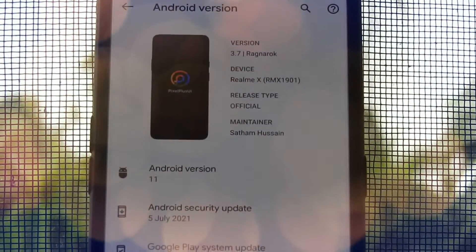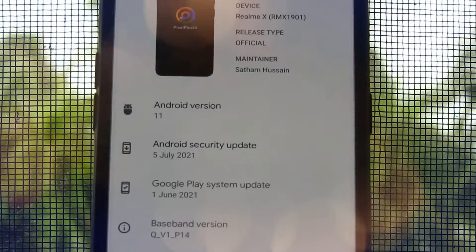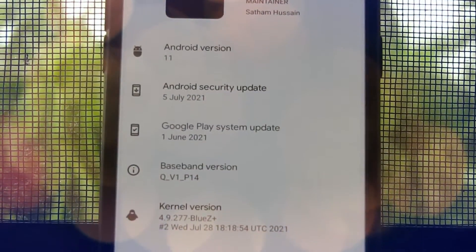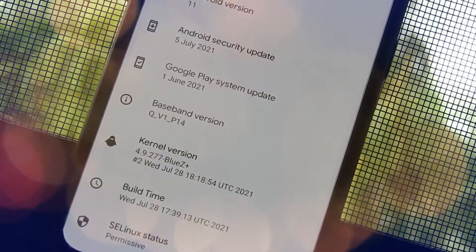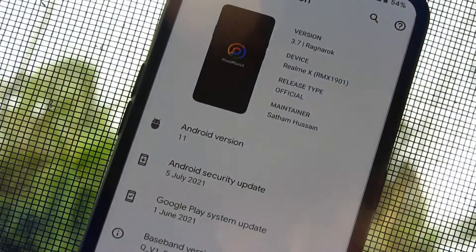Hello guys, welcome to MadsTech. Please like, comment, share, subscribe and hit the bell icon to get notified. This is Pixel Plus UI ROM version 3.7 Dragon Rock. This is an official ROM.